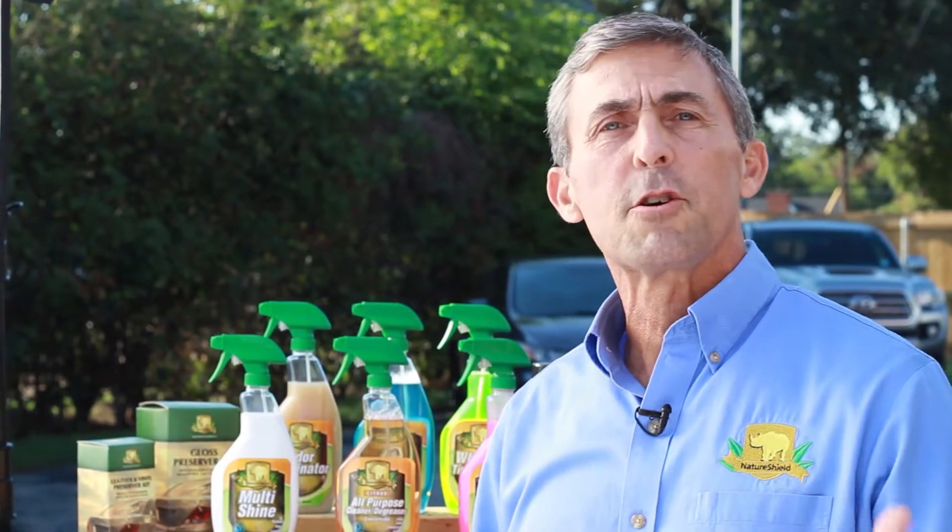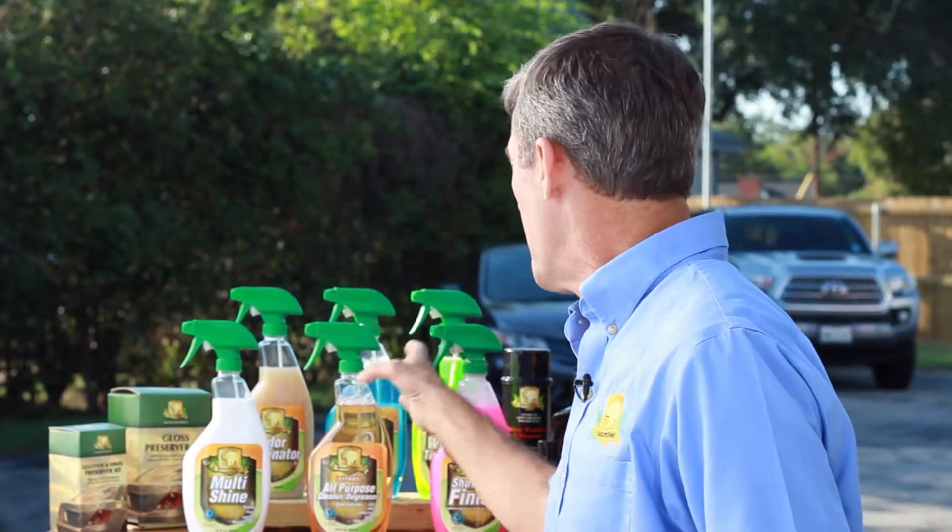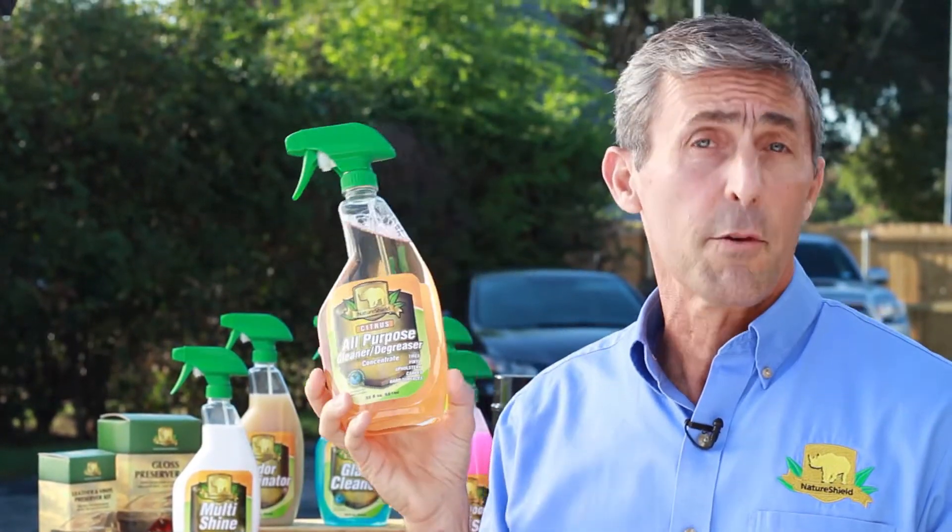Hey, I'm Nate with NatureShield eco-friendly car care cleaning products and I've got a big cleanup job to do today. I don't want to get anything nasty on my hands, but I've got a solution for me and for you. It's NatureShield's eco-friendly all-purpose cleaner degreaser.